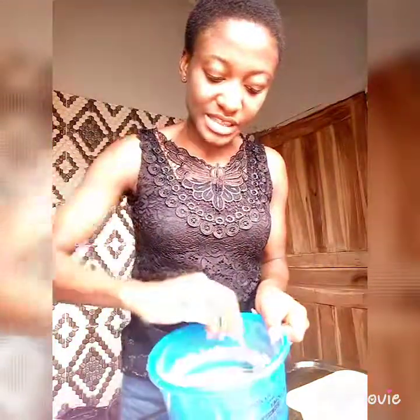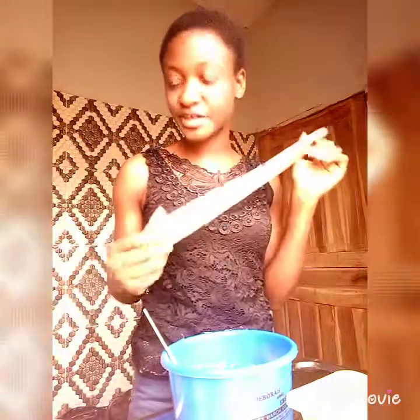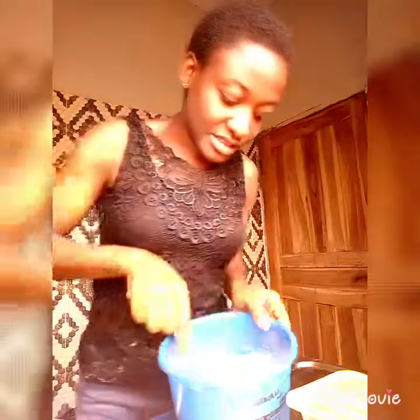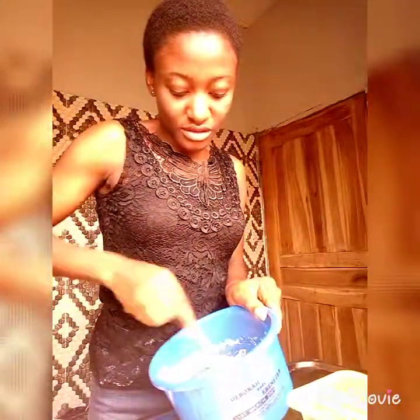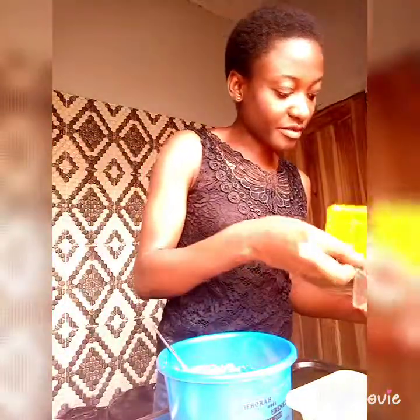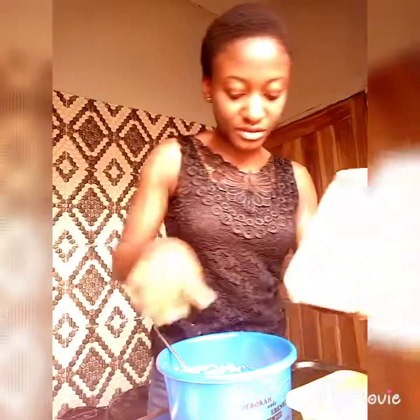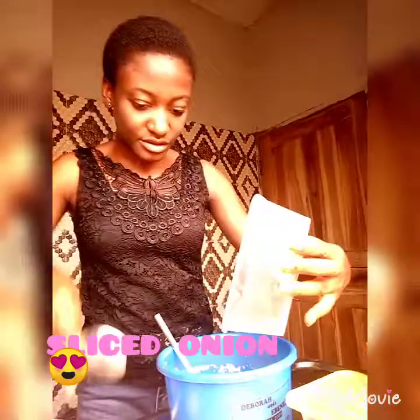If the beans is actually more than this, you can make use of tonic stick — we call it omoroku in Yoruba — but I won't be needing omoroku for this, just skipping that. I also have sliced onion here, so I'll be adding the sliced onion.